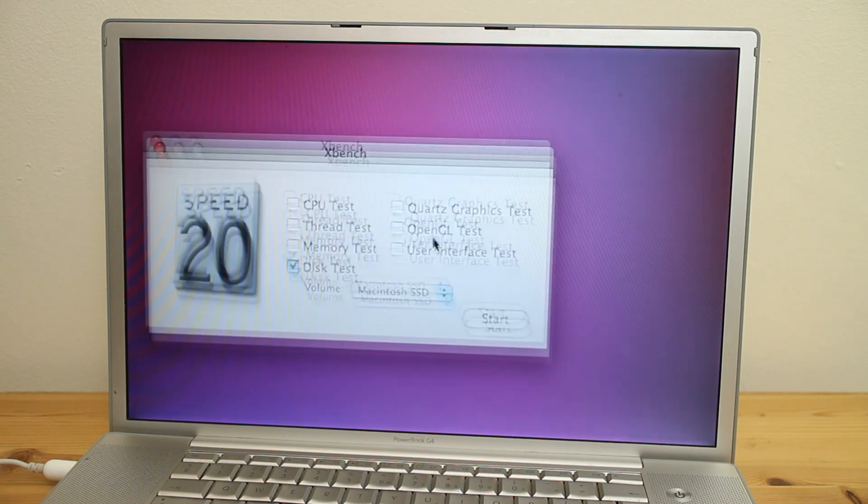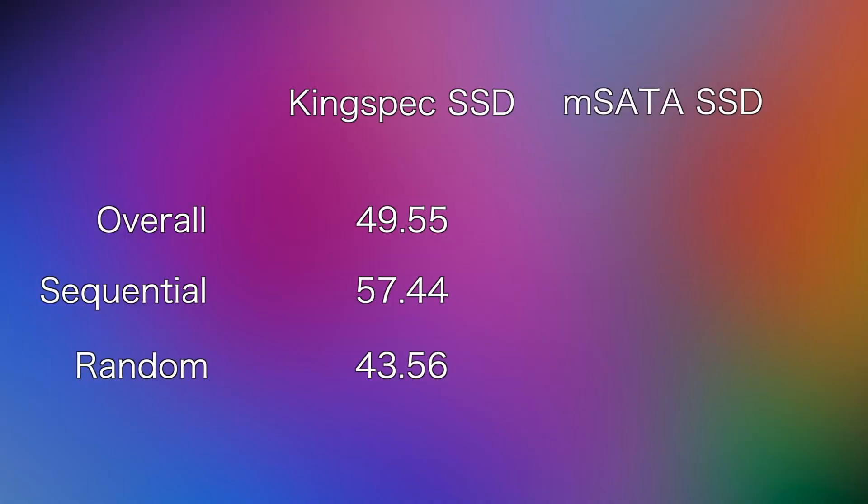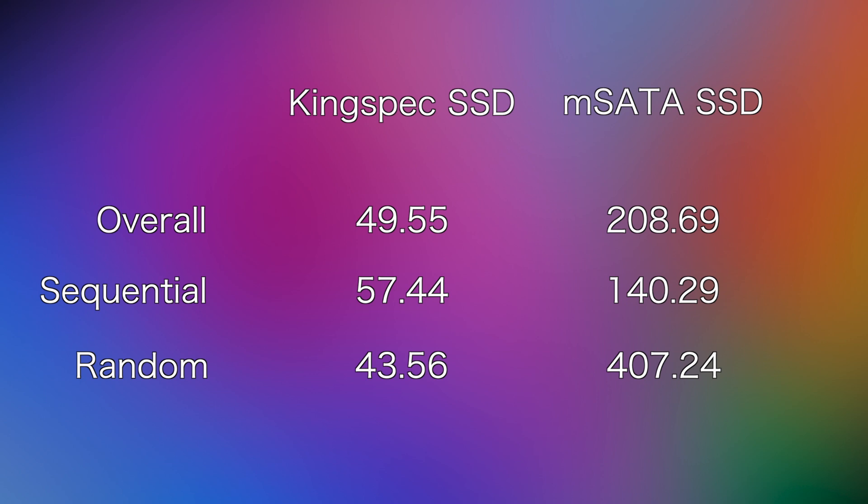To test the SSD, I ran XBench's disk speed test. A few years back I upgraded a similar spec 15-inch PowerBook G4 with a cheap Chinese IDE SSD — we're using that as a benchmark. The KingSpec IDE SSD scored just under 50 as an overall score, still a huge upgrade over the stock Apple mechanical drive which scored just under 20. The mSATA SSD in our PowerBook G4 scored an unbelievable 208.69 — that's 4.2 times better than the KingSpec SSD and 11 times better than the stock hard drive.